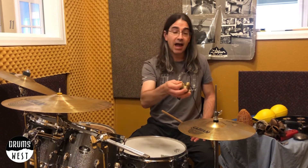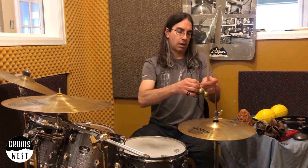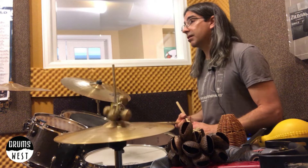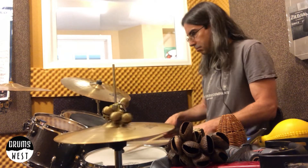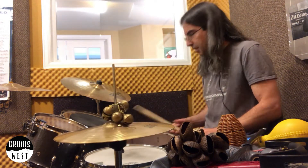Kind of coming up with like a quote-unquote Middle Eastern sounding something. If I put it on the hi-hat — hold on, my little string — then I can use it with the foot. Pretty cool. Just another way to use it.